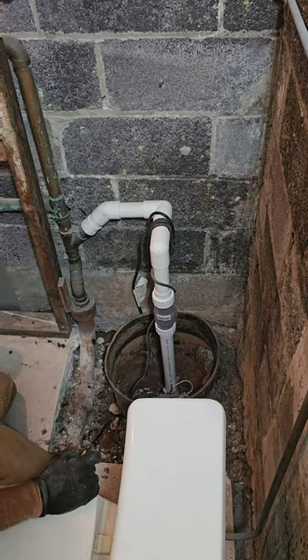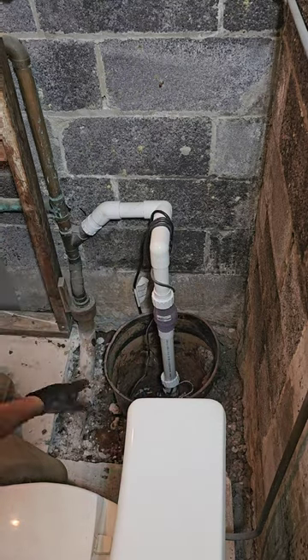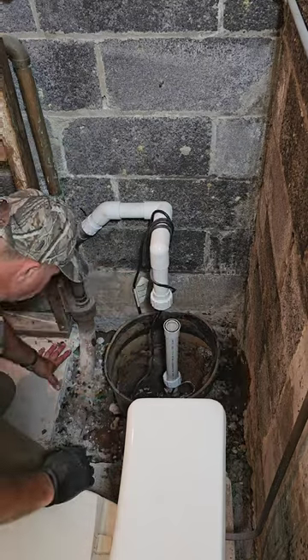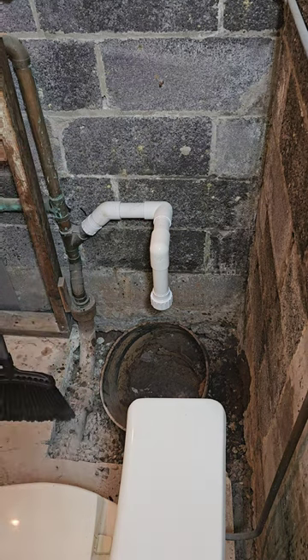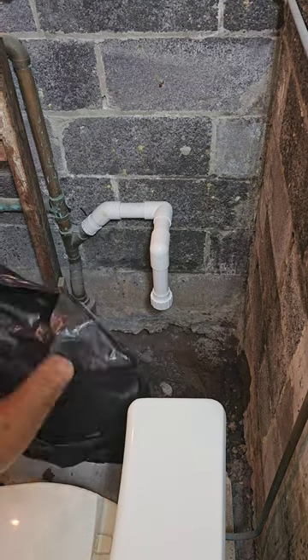He's pulling out the check valve and the pump, taking everything out. At least there's no more dust in the air because we put a fan on and extracted everything. That's the unfinished basement, so we don't worry about messing up a finished space. Here he's sweeping up a little — not sure why if he's gonna dig more.